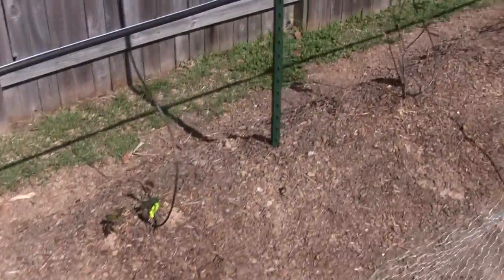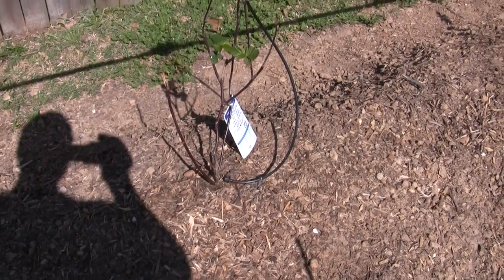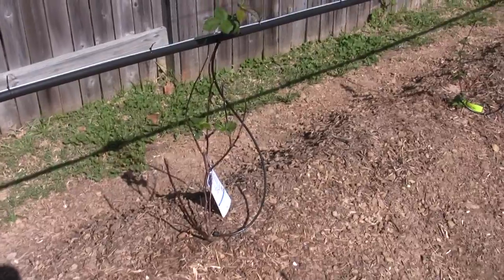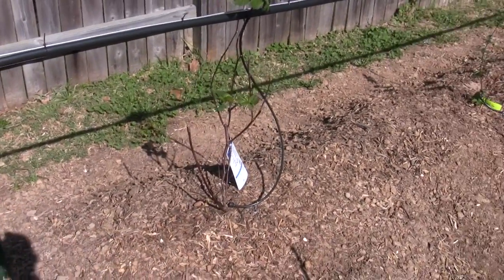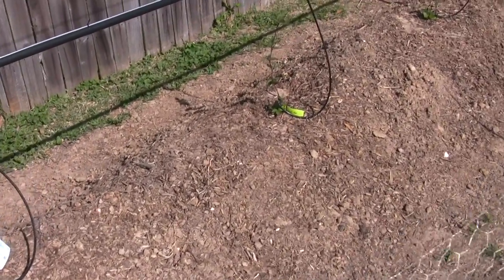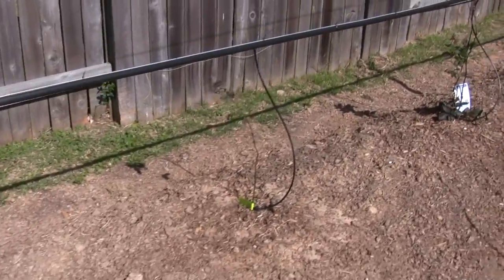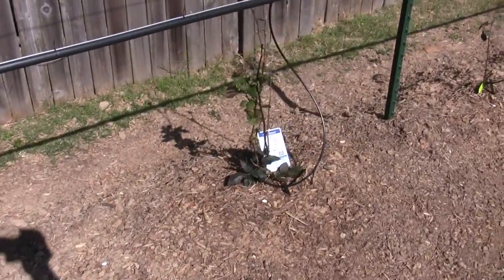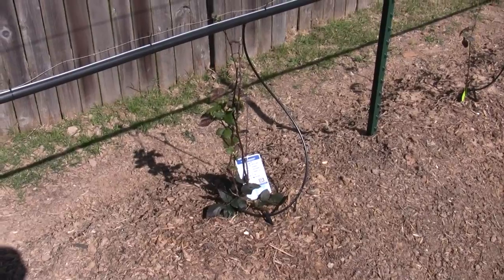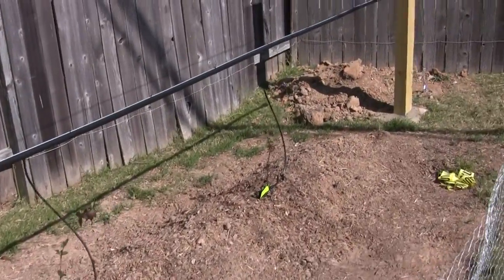I've got the Ouachitas and they seem to do well down here. This one is the Navajo — it's another thornless variety, as is the Ouachita, all thornless. The Navajo is said to have the sweetest berry. The Ouachitas are the largest of the round-type berries. I planted several Ouachitas because I heard they do really well down here. This one is an Arapaho, known for having the smallest seeds.